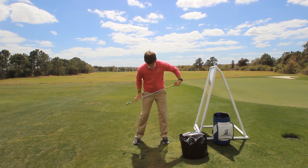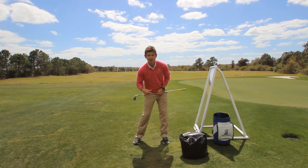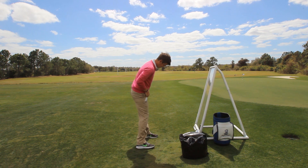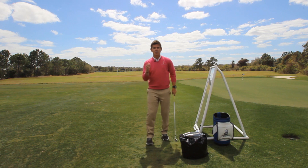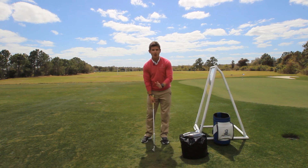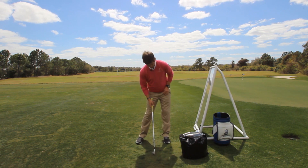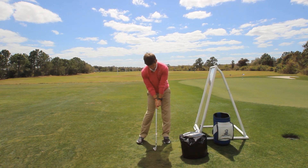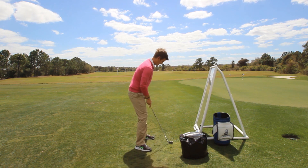Second checkpoint: your hips should be open about thirty-five to forty-five degrees. From down the line, hips should be open about thirty-five to forty-five degrees. Your shoulder line should be square. So when I shift over I've got eighty percent, twenty percent, hips open about thirty-five to forty-five degrees, and my shoulders are square.